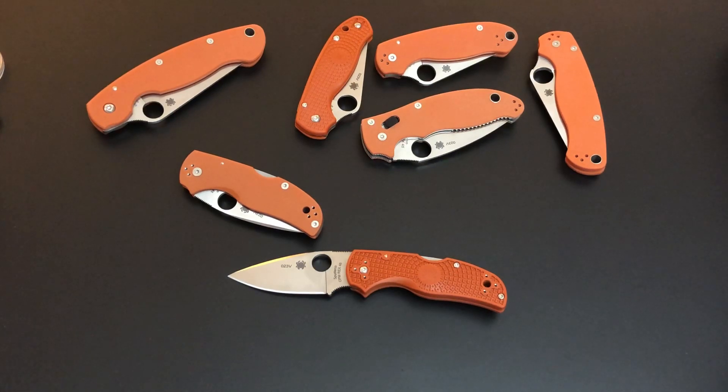I bought some more knives and they aren't Spyderco — three new knives that aren't Spyderco — they should be coming in the mail either tomorrow or Saturday. So I'm back on YouTube sharing my knives with you. Hope you guys are doing well. Keep safe, keep happy, most of all keep healthy. I appreciate all of you — don't forget to subscribe and turn on your notifications. Keep those pockets full, take good care of yourselves. Goodbye!